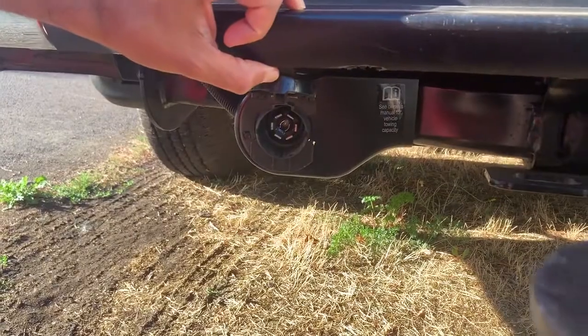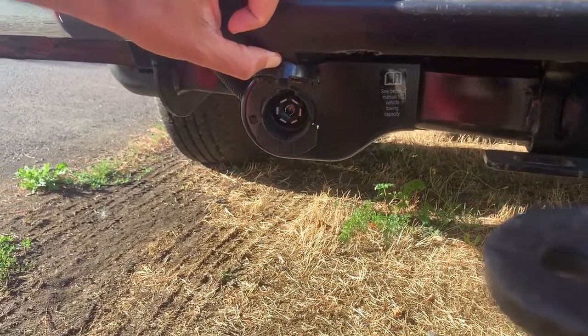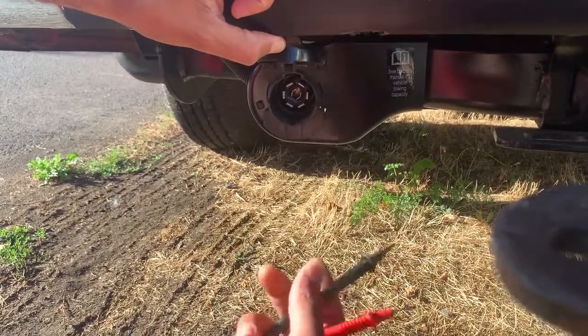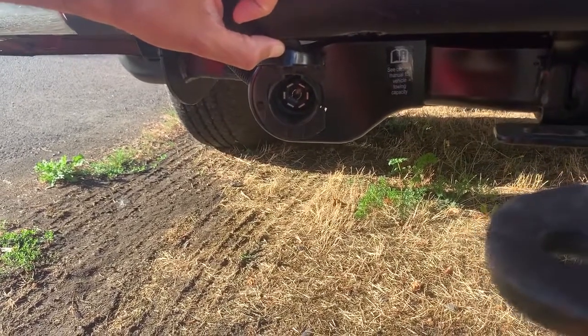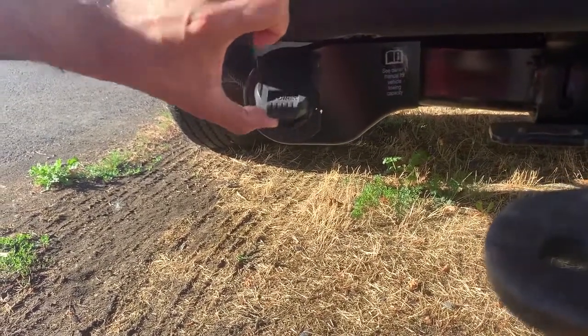Basically what you need to do first is turn on your hazard lights, which is what I'm about to do right now, and then I'll show you what happens on the voltage meter.